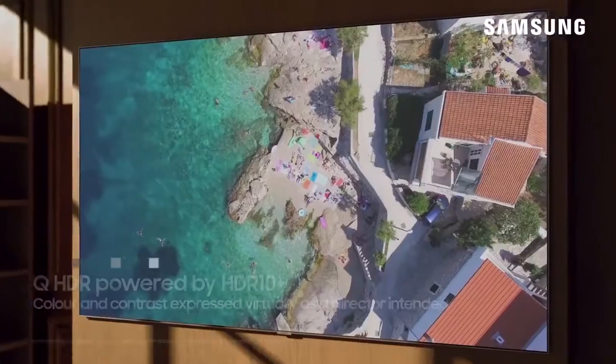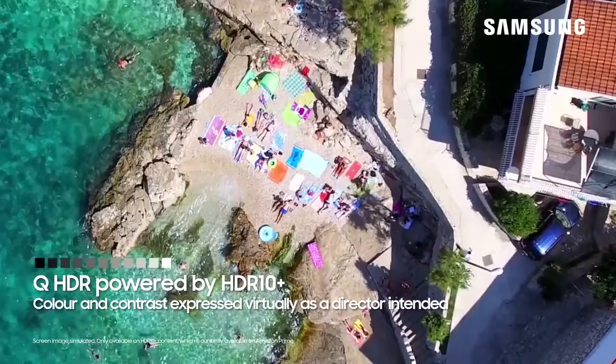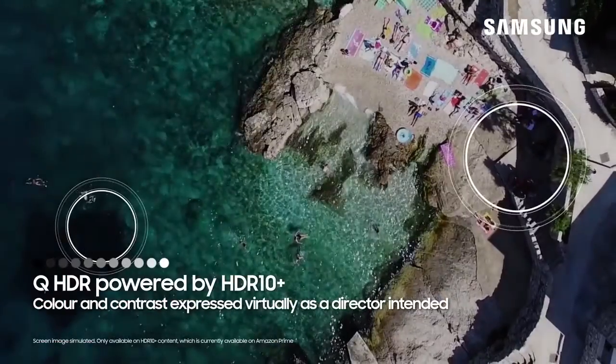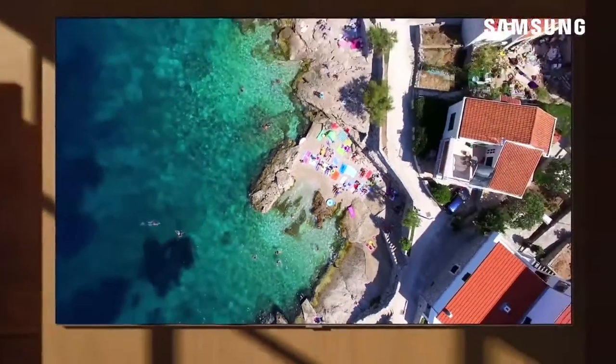The Q7 TV is equipped with HDR 10 Plus technology. Supported by leading studios, content distributors and TV manufacturers, this technology helps to optimise every scene for colour, contrast and detail.